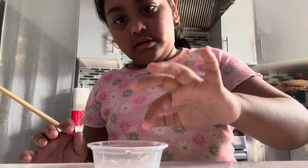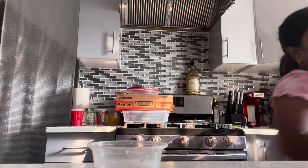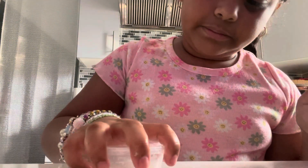So it's still not turning into slime yet. But I'm sorry to tell you guys, you're going to have to put it in the freezer for two hours. So we're going to wrap it up, put it in the freezer for two hours, and I'll come back to you guys when it's fully done.